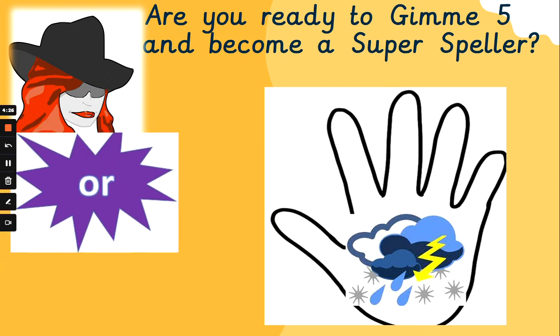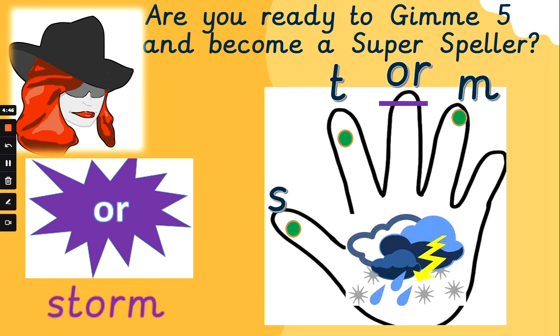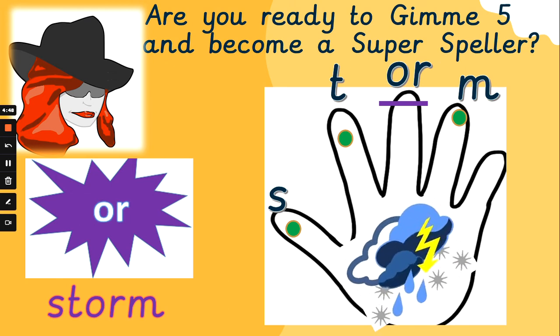What about 'storm'? Listen carefully, use your phoneme fingers — we don't want to miss any letters out. S, t, or, m — storm. S, t, or, m — storm. Did you get that one right? Well done if you did, fantastic.